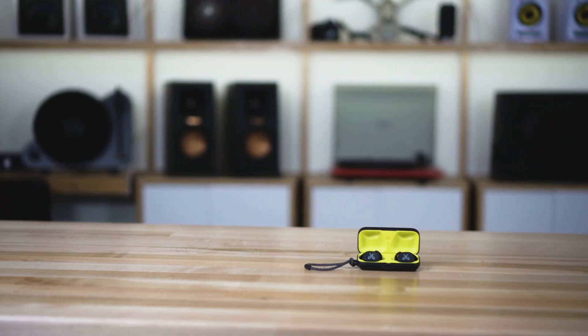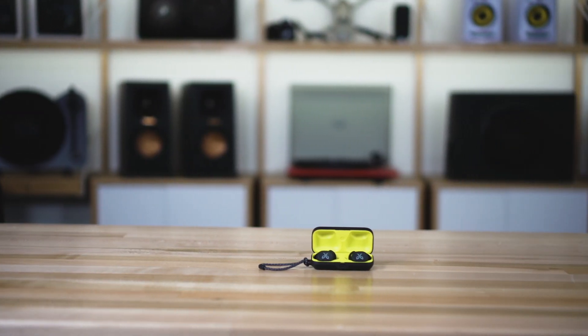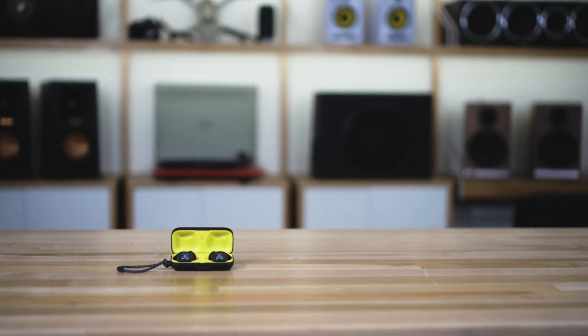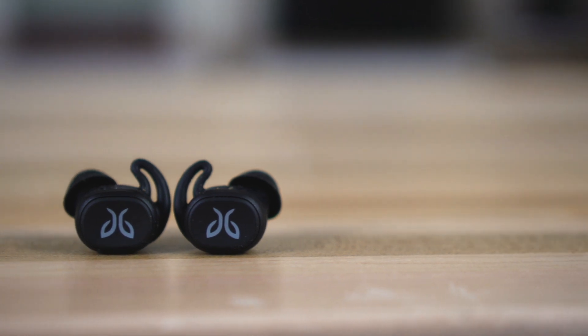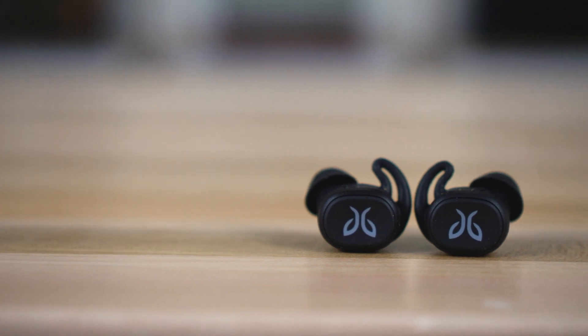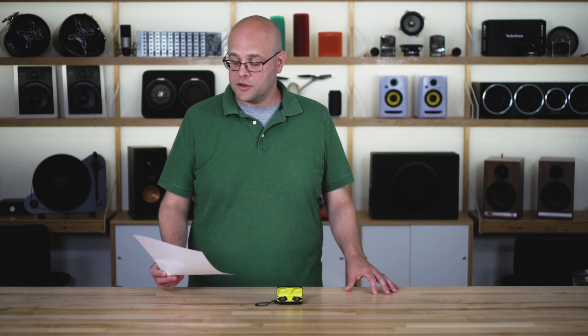He said he's tried out tons of workout headphones, and none of them really stay as secure as these. That's good because you don't want to be distracted during your workout — you don't want to focus on that while you're focusing on running. But it's also good for sound. Jay said you need a tight seal for solid bass with these type of in-ear headphones. So many sports headphones start out sounding fine, but as you sweat, they move around and you lose something on the low end. He said the Jaybirds just seemed to stay in place and deliver that solid bass throughout his workout.